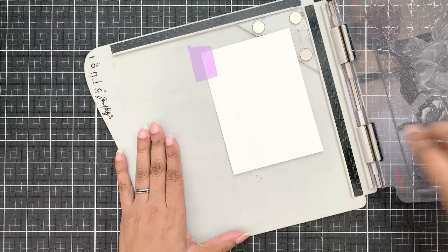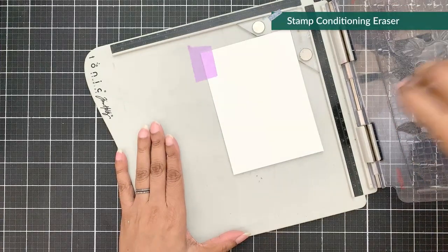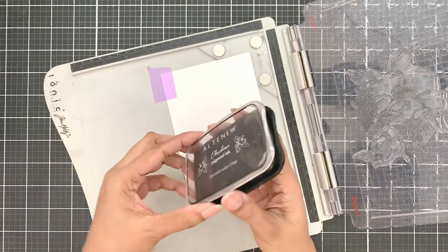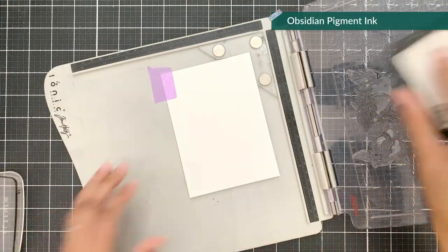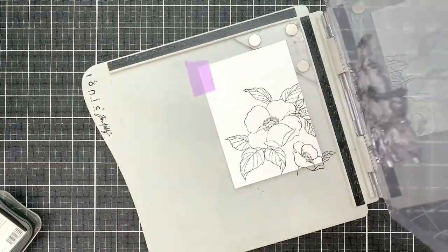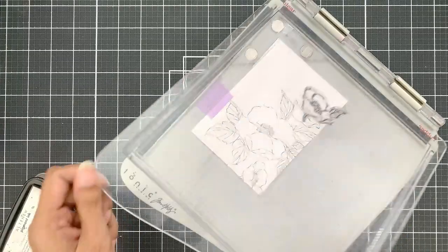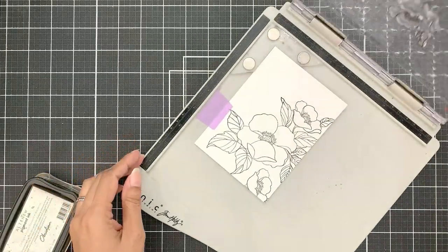I will use the stamp conditioning eraser and go over the stamp so that it holds on to the ink better. I have a fairly good idea of how I want to position my stamps. They are going to be on the right hand side, and I will stamp them in a way that I fill the right side area without requiring masking.